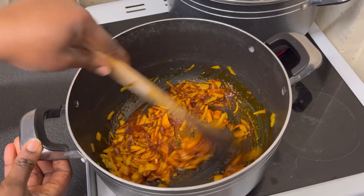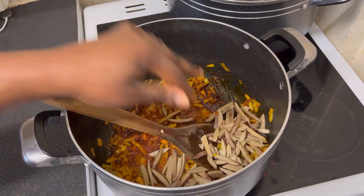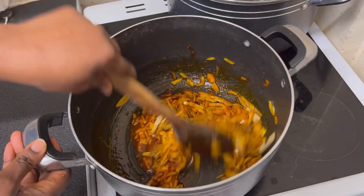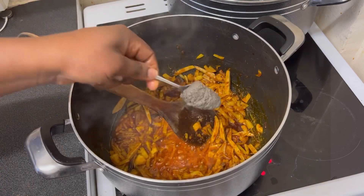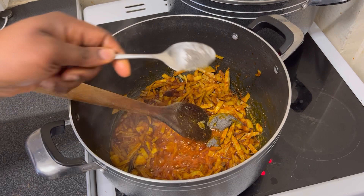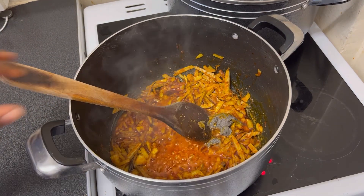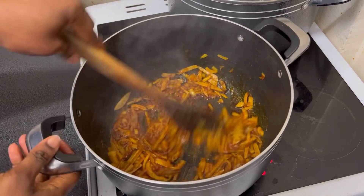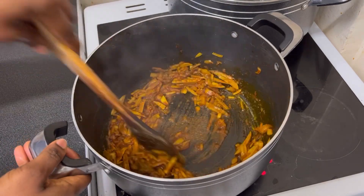If you're new to my channel please subscribe, and if you like my videos don't forget to give me a thumbs up, leave a good comment and share. So, same way you prepare abacha, I am adding ogiri on it. Mix it very well — make sure the ogiri is dissolved very well in the pot — and then you add your abacha and mix it up, and that is it.